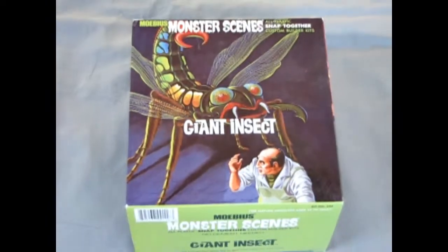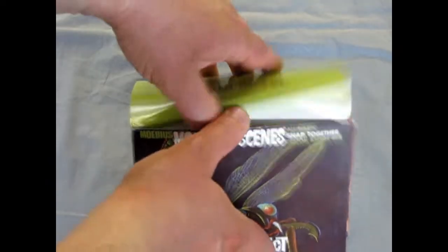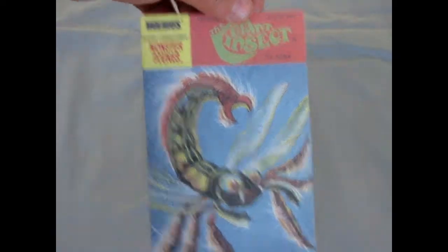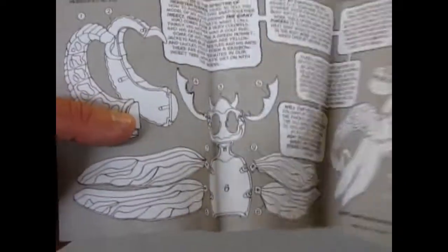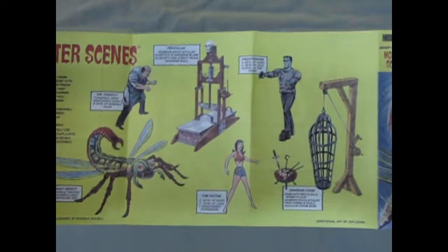Now we take a look at the laboratory of Dr. Deadly and his newest project, the giant insect. So let's open up the lid on this box and see what's inside. And of course with all these, the first thing we find is the comic book instructions for the giant insect. Here they show you the freakiness of it all and how to put it together. And of course on the back are the other models in this series.